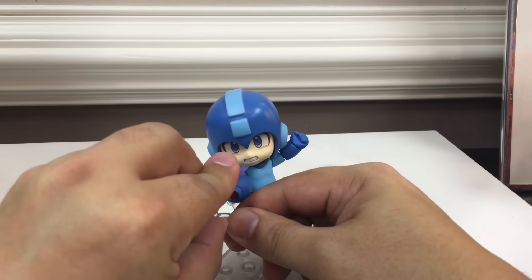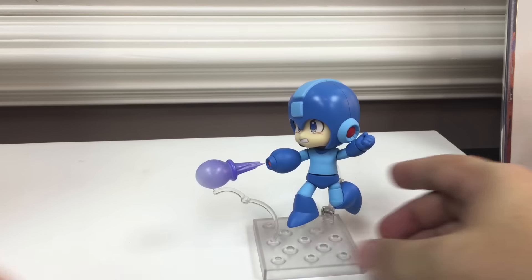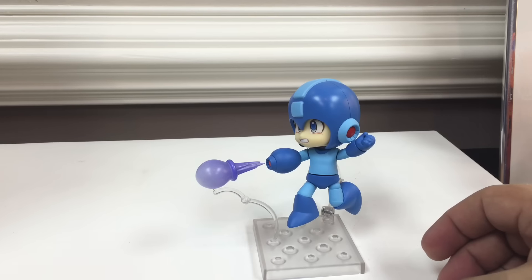There he is jumping and shooting a string of bullets. Or you can use the larger blast piece on the stand to look like he's shooting a larger blast — that's kind of cool.